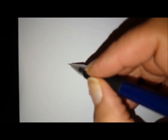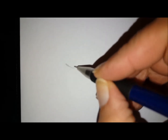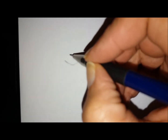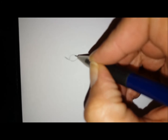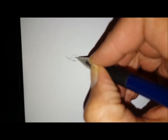Hi everyone. As you can see, or you're about to see, I'm actually drawing this portrait upside down and I'm most certainly recording my voice afterwards. I don't think I would have been able to concentrate enough if I'd done it the other way at the same time.